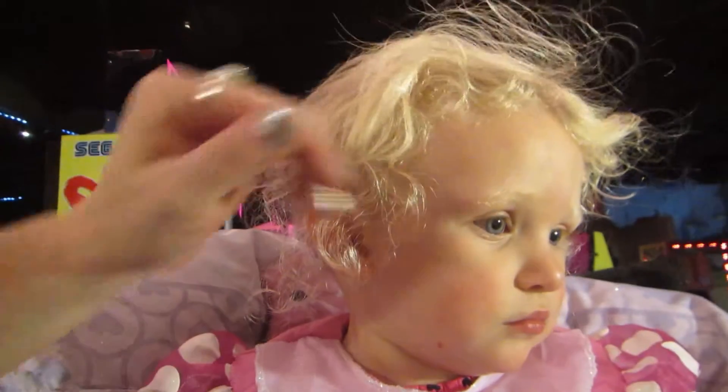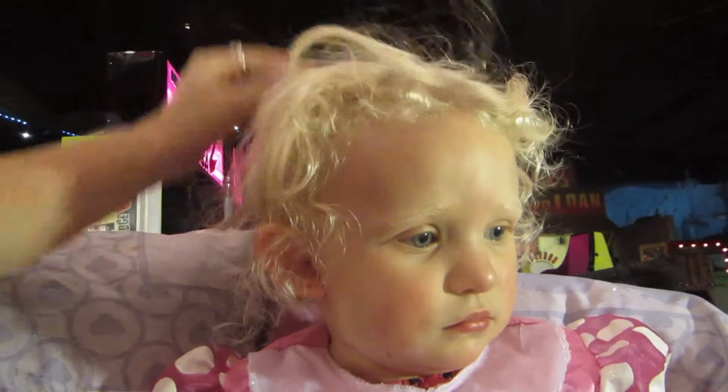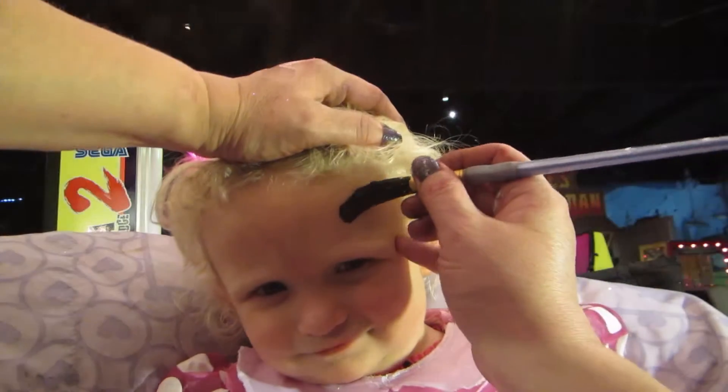Minnie Mouse face. You're so tired. You're so tired. Good girl. So we're going to put you, we're going to give you Minnie Mouse ears.